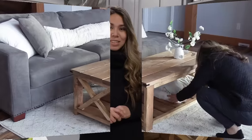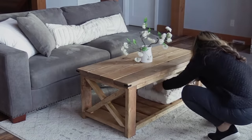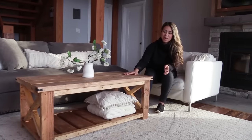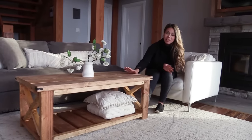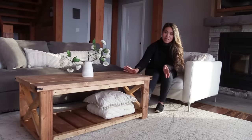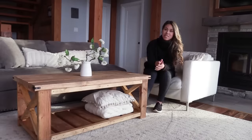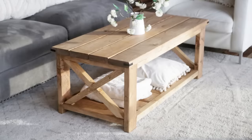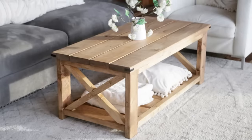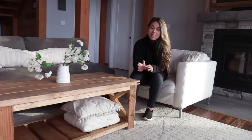I'm really excited to see what it looks like in the living room. I got the coffee table moved into place and it is so beautiful. I just love how it turned out and I can't get over that it only took me a couple of hours from start to finish. If you need a beautiful coffee table for under $40, the plans are linked in the description — go build it this weekend!